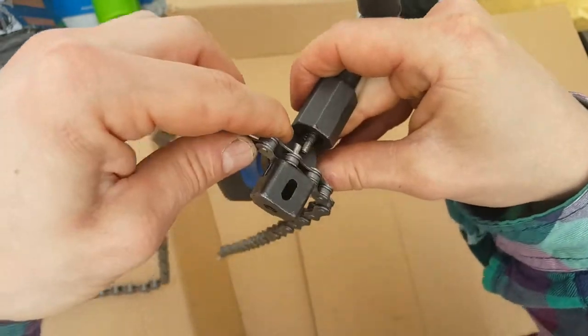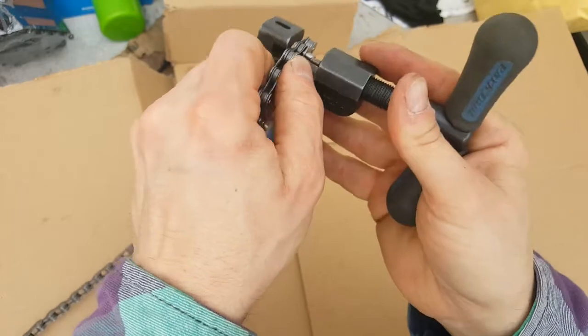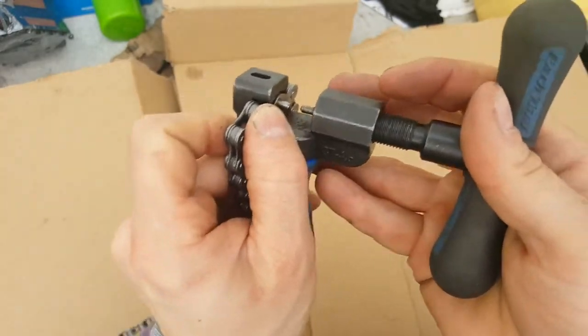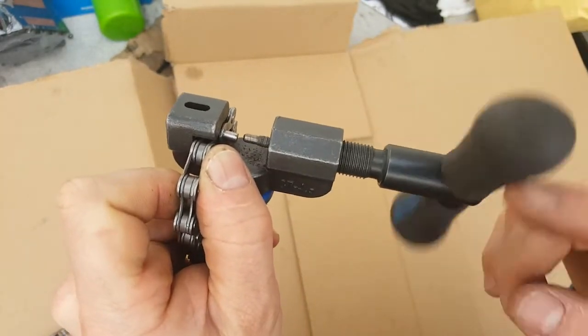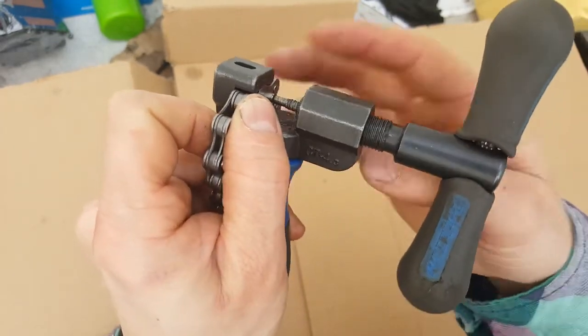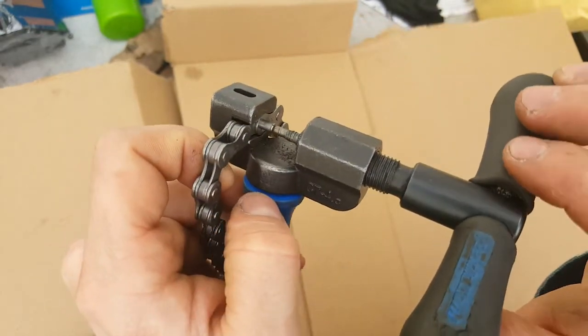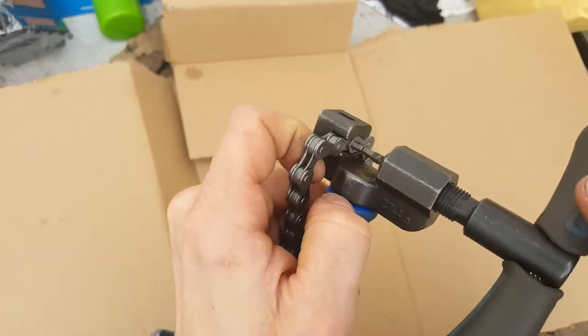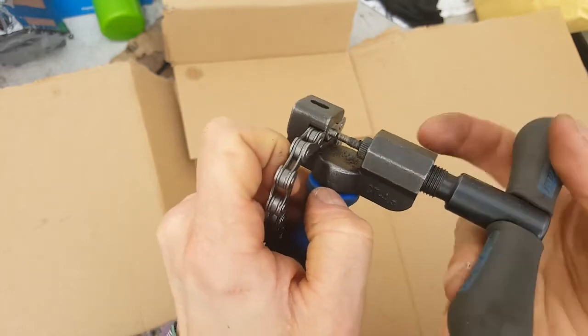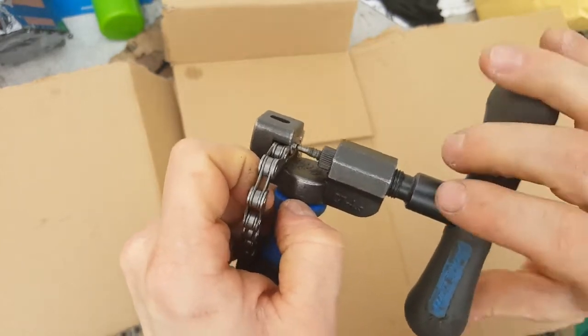Come from the other side — it's exactly the same process in reverse: chain in the tool, make sure it's snug, bring the rivet in line. Just make sure it's nice and central and everything's in place properly. If anything's bent, this can snap the tool or the chain. Then drive it in until that rivet is flush with the outer plate.